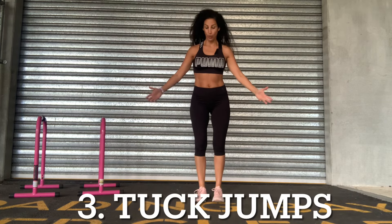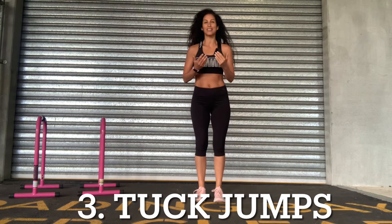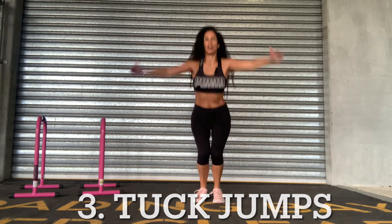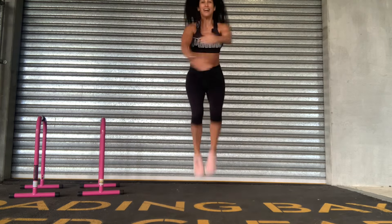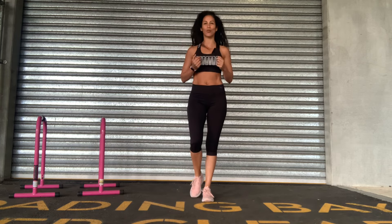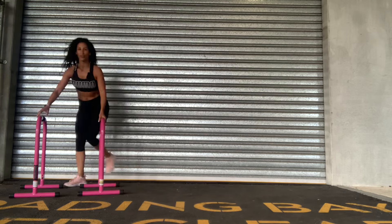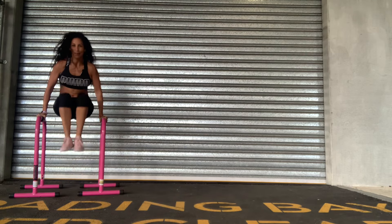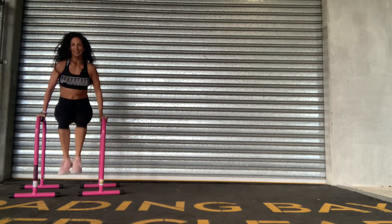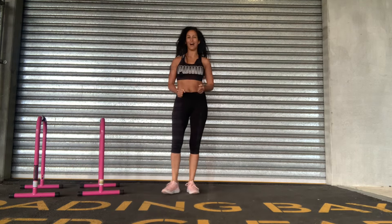Tuck jumps — you're going to bring your feet hip-width apart or closer together, lift those knees up toward the chest, and give it a little hug. Jump and hug. As you work through the water lifting those knees up, you're going to feel a splash of water underneath your chin. Try to lift those knees up as high as you can. You can slow it down a little bit if you like, making sure you get those knees up really high.